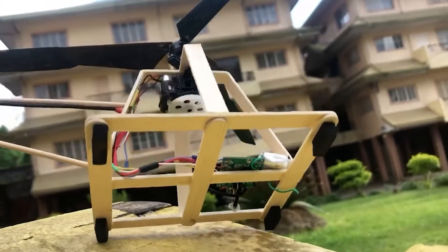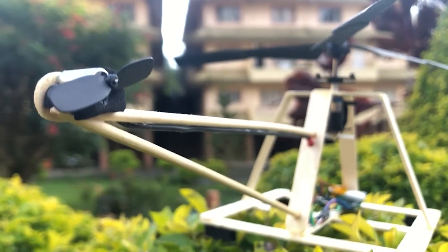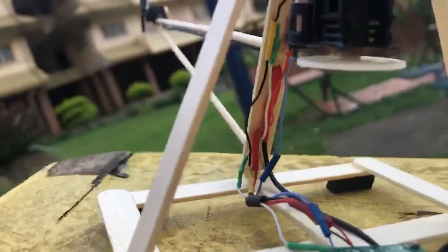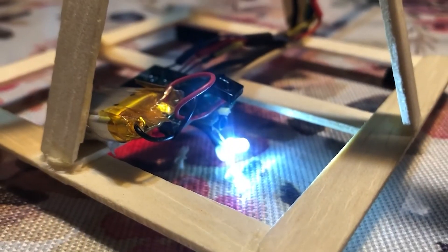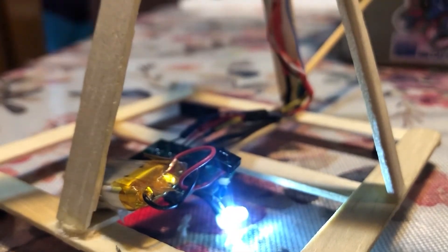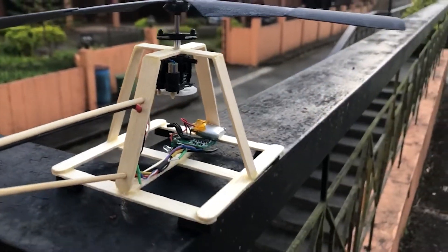Foam was added at the bottom acting as a landing gear. The tail boom is assembled using two barbecue sticks holding the tail rotor, drilled and glued through the body for a sturdier build. The body width is 4.5 inches and the tail is 6 inches in length. The motor and its components are scrapped from an RC helicopter, using a 3.7 volt battery generating enough power for lift.